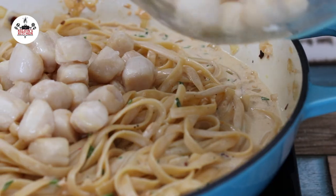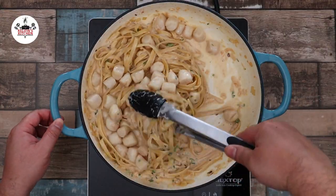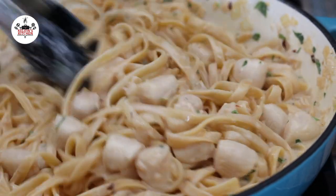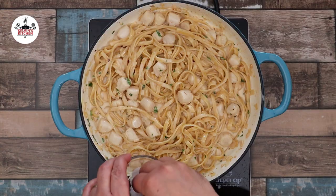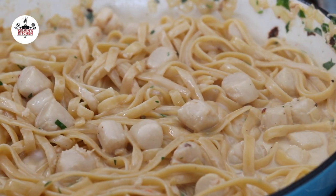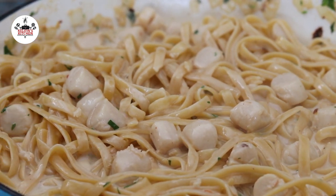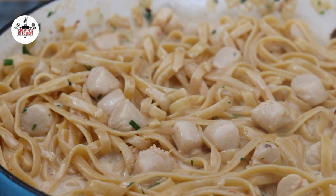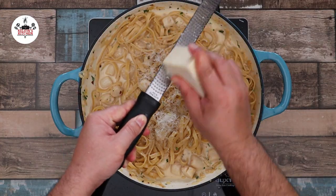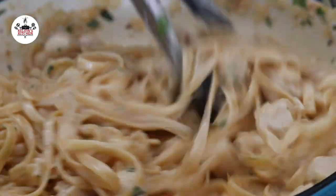Then bring the bay scallops back into the skillet. Toss to incorporate the scallops in. Taste and adjust salt and pepper to your liking. Let it simmer and the sauce thicken for about two minutes. To finish it off, freshly grated Parmigiano-Reggiano to taste. Toss one last time and I think you are ready to eat.